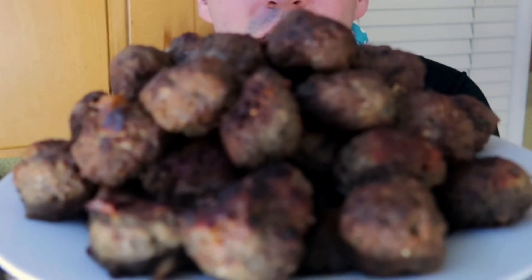Today we're gonna be making homemade meatballs. They're super easy, super delicious, and you can have them with anything you want.